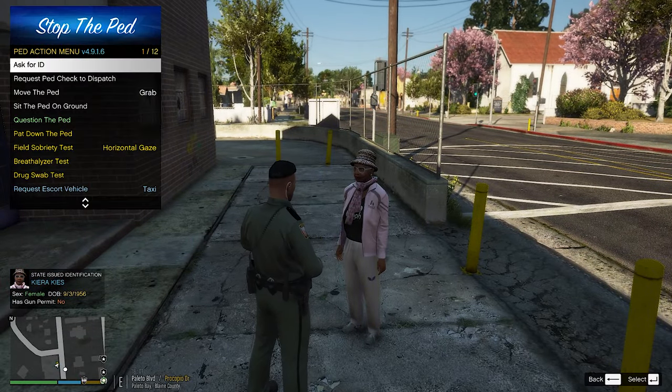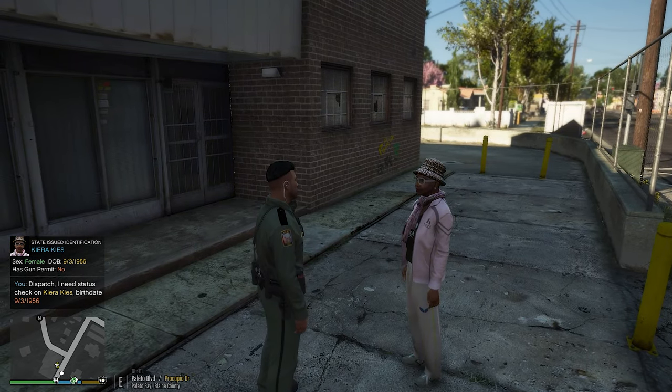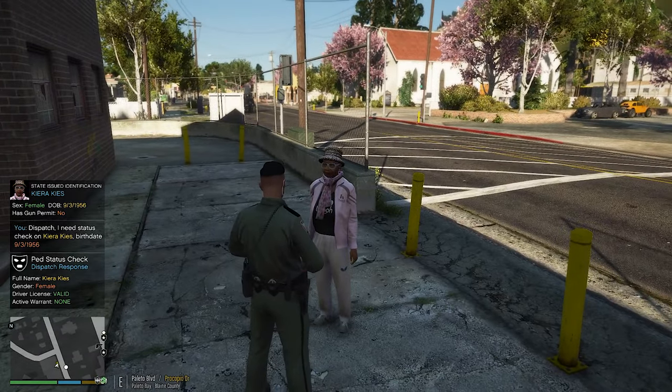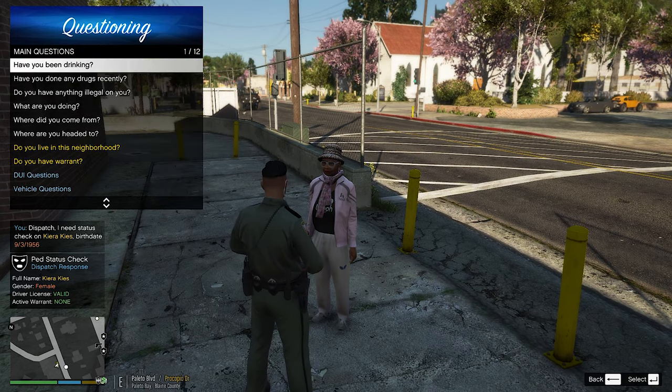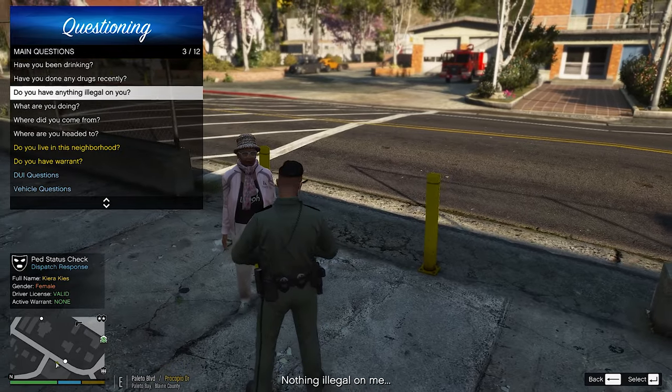Ms. Keyes, let's go ahead and dispatch — get a check on Kri Keyes, 9356. Valid, nothing on her. Ms. Keyes, are you sure you're doing all right? Everything is all right with you? You don't have anything illegal on you — nothing illegal on you. Okay.